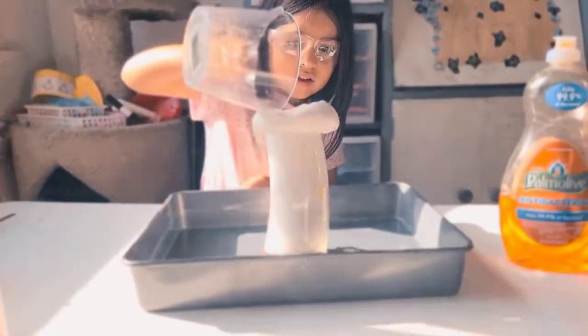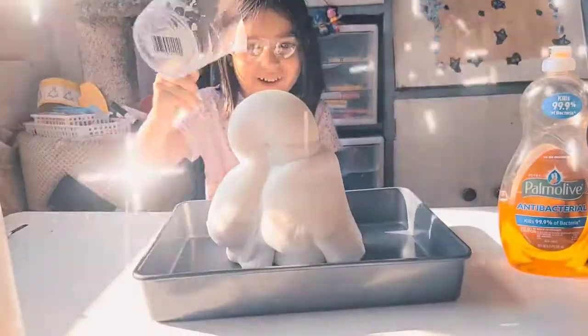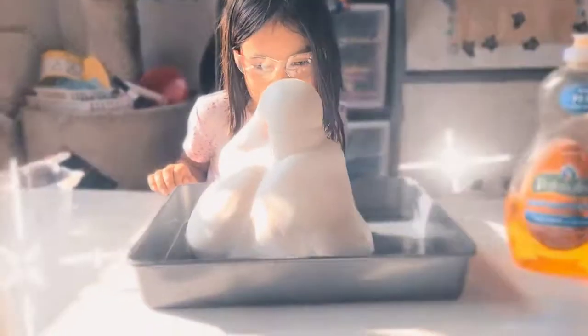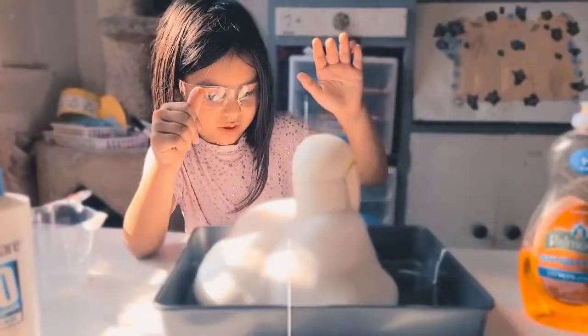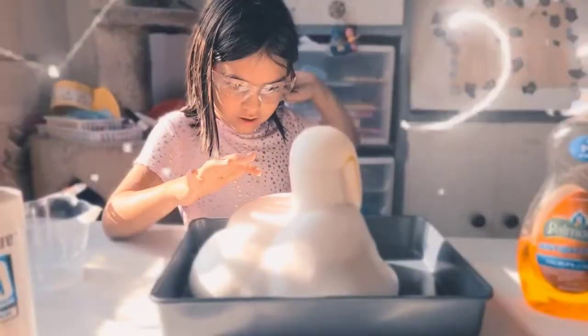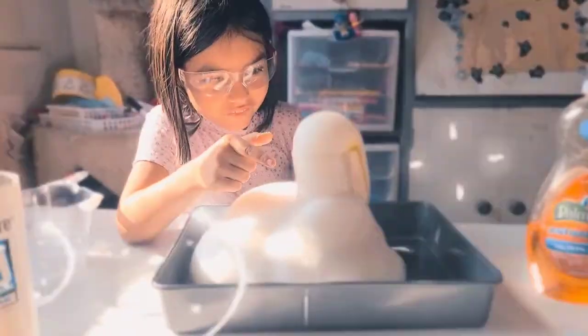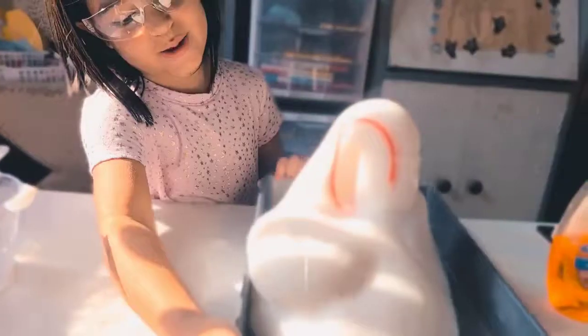Oh look at that, look at that! Awesome! I see green — yeah, the broccoli green. And I think it's okay to touch. That is an exothermic reaction. Oh look at the red stripe. There's also a green stripe. See? Look at that.